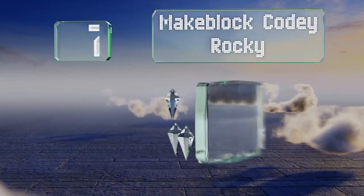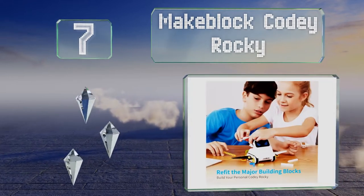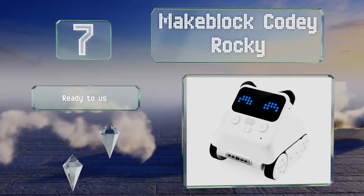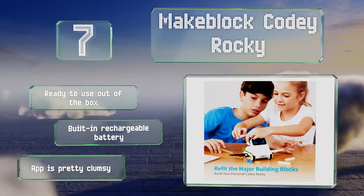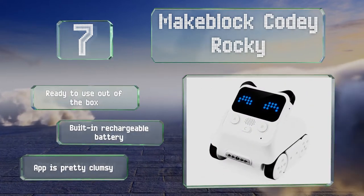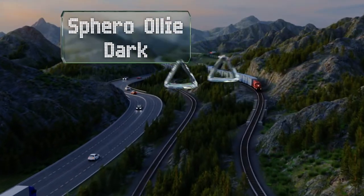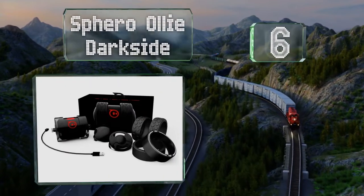At number seven, a good introduction to the basics of the Python language and practical artificial intelligence, the Makeblock Codey Rocky features Wi-Fi connectivity that allows it to retrieve online and local network data and communicate with connected Internet of Things devices. It's ready to use out of the box and includes a built-in rechargeable battery, but the companion app is pretty clumsy.